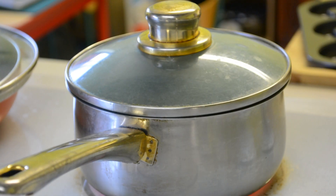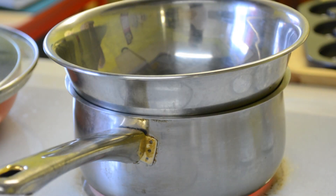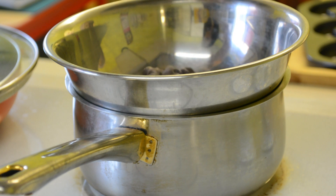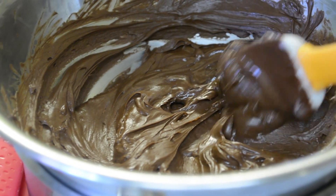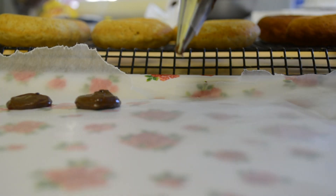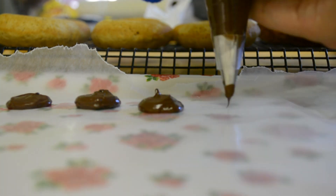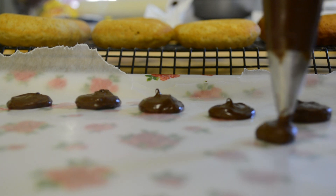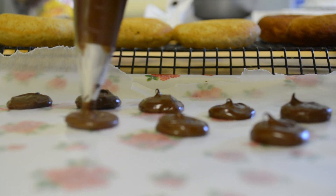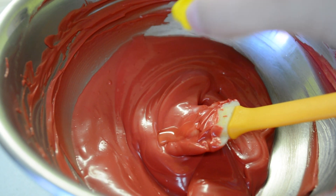Now I'm going to melt some chocolate chips to cover the doughnut. I'm piping out big circles for the ears of Minnie Mouse and Mickey Mouse. And for the red color, I'm using candy melts and adding a bit of oil so that it will be easier to pipe.